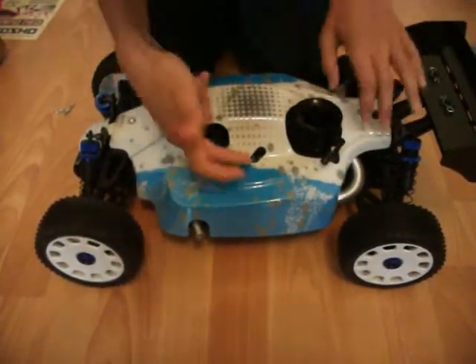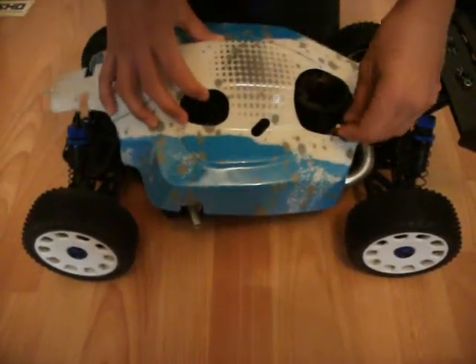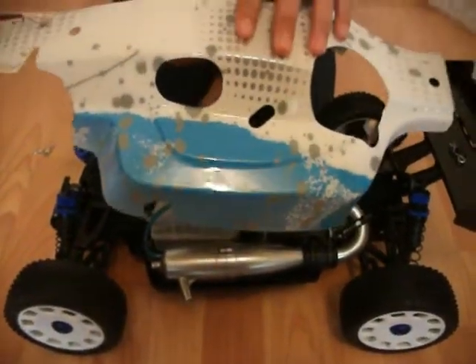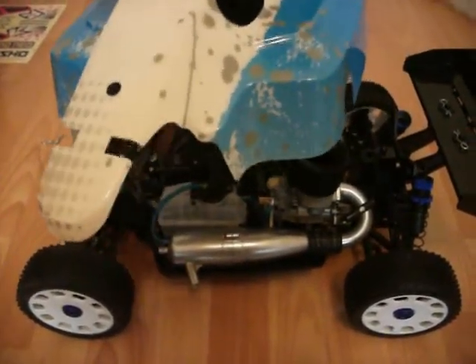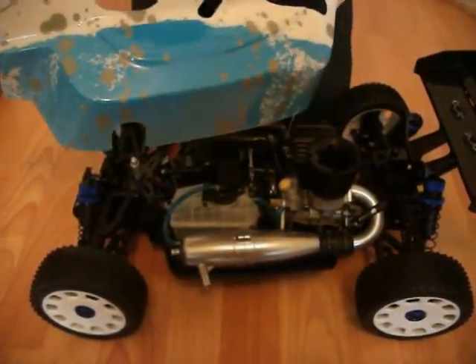The engine looks like a pretty big engine, and you see the high speed needle, and you see the fuel tank. This is the cover for the buggy — it's just white and blue, but if you stick the decals on it, the decals are pink and black, and it looks like you see in the pictures.